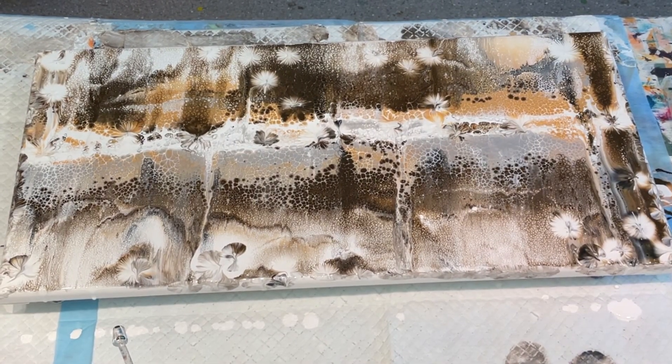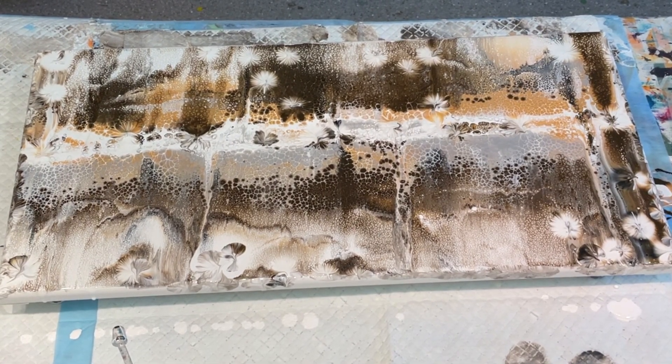Good morning and welcome, it's Gilly Kube and I'm here on the Sunshine Coast in Queensland, Australia, coming to you with another redo. I did this gorgeous lacy effect pour and I was very, very happy with it.